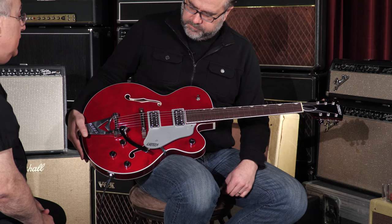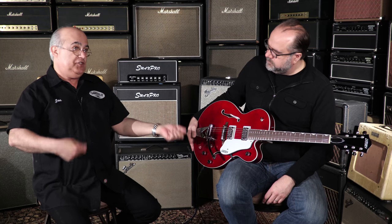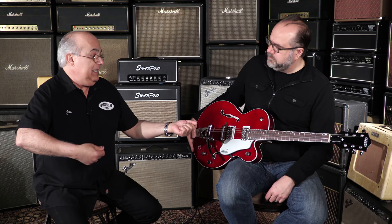Another important thing about the Players Editions, especially for guys picking up a Gretsch for the first time: we've brought the strings closer to your body. The big, deep hollow body guitars — when you're standing, they're kind of out there. What we've done is made this series of guitars two and a quarter inches deep, which brings the strings closer to your body.